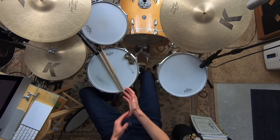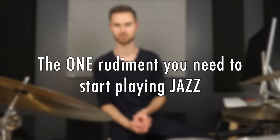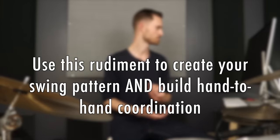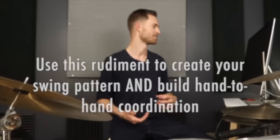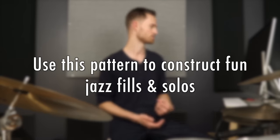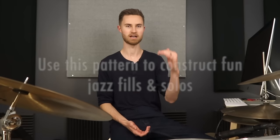I'm really looking forward to today's lesson. We're covering the one rudiment you need to start playing jazz — super simple — then how to use it to create your swing pattern and build hand-to-hand coordination, which is a very important step. Lastly, we'll use this pattern to construct jazz fills and solos. It's a really nice step-by-step progression and we're going to have a lot of fun.